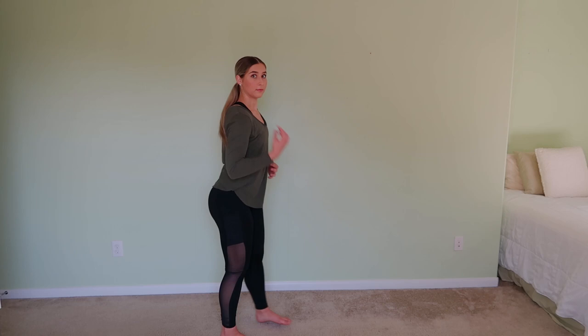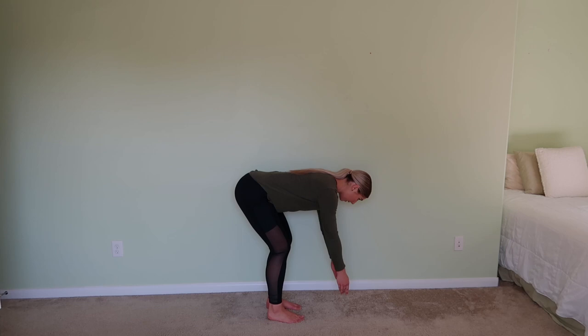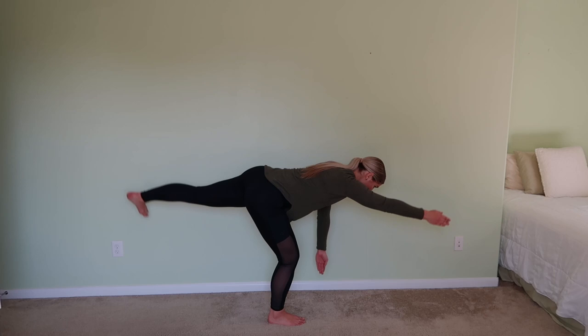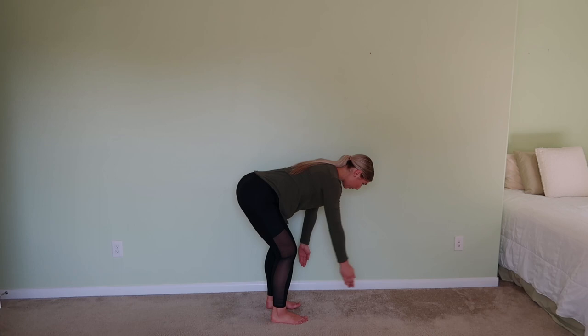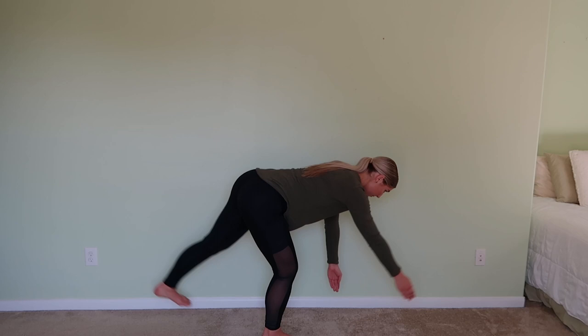Now the coordination exercise — you might want to watch me do this first. I'm going to hinge over to a flat back, then lift one leg and reach the opposite arm out as I lift, keeping a flat back the whole time. Go ahead and try it with me — you can take it slower if you need to because it is quite intense on balancing. You can bend your legs and flex your feet — whatever helps you. It's more just to warm up your muscles and warm up your brain a little bit instead of focusing on technique.